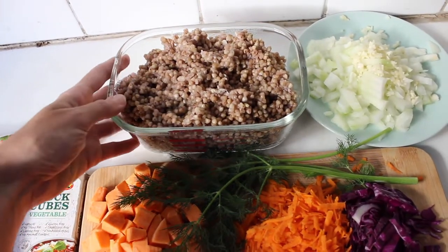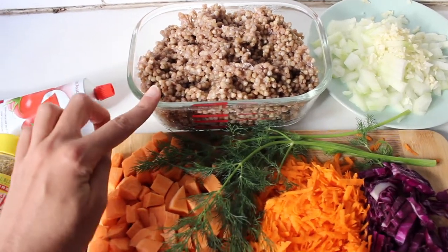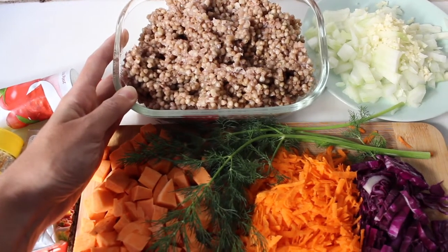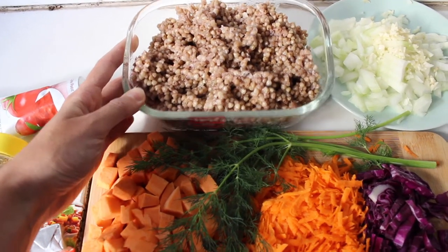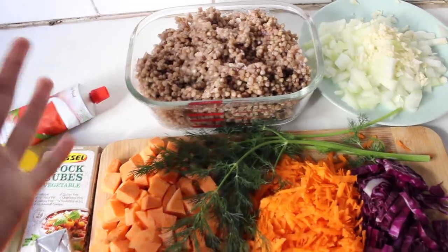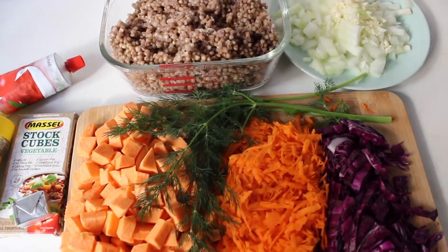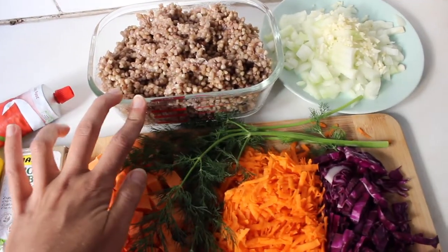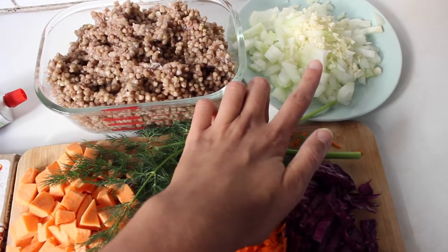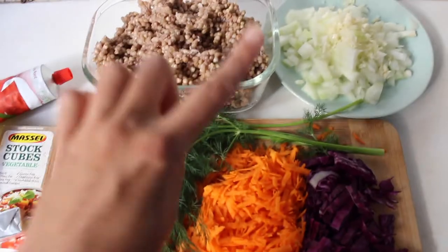I'm also adding buckwheat — I really love adding lentils or a protein source to soup. I like to pre-cook the buckwheat in the pressure cooker and add about a cup to the soup. Buckwheat is super good for you — it's got heaps of vitamins, minerals, and protein. I've also got one diced onion and about three cloves of garlic.